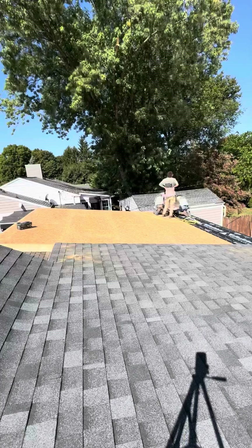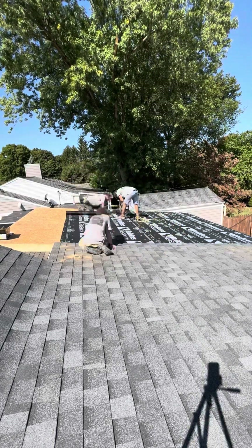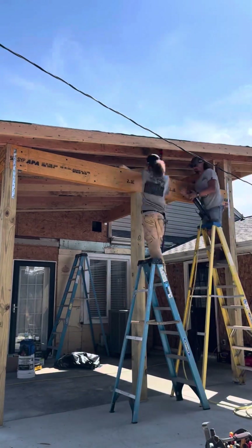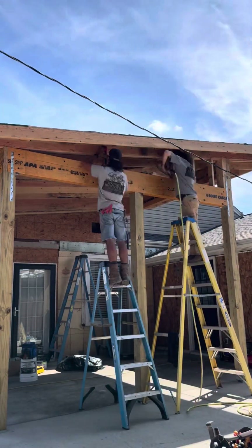Now we're going to start installing the shingle underlayment — I like to do this right after I sheet the roof so the plywood doesn't have time to get any water damage. Then lastly we're going to frame this little opening up on top of this LVL so we can sheet it with plywood and add the siding to the outside of it. Thanks for watching guys.